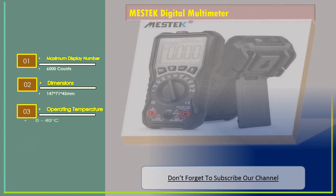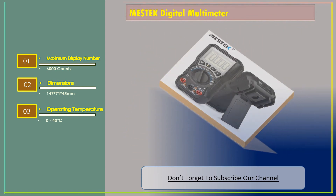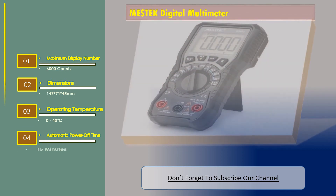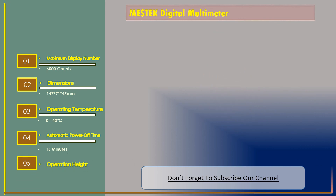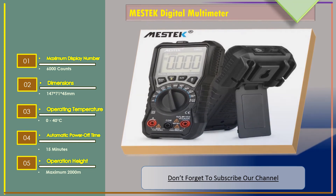Operating temperature: 0 to 40 degrees Celsius. Automatic power-off time: 15 minutes. Operation height maximum: 2,000 meters.